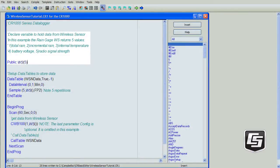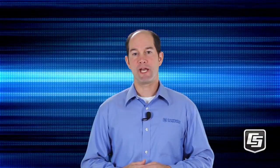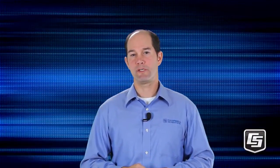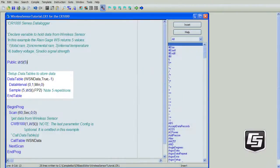We'll call it WS for wireless sensor. This array needs to be large enough to hold all the variables from all the wireless sensors in the network. Enter a public variable array of five values to store the total rain, incremental rain, internal temperature, battery voltage of the CWS900, and the radio signal strength. If you think you'll be adding sensors in the near future, the array can be sized larger than necessary so the program won't need to be changed later on. Your data tables will be configured based on your project needs. In this example, we'll store a sample of all five values from the WS array.